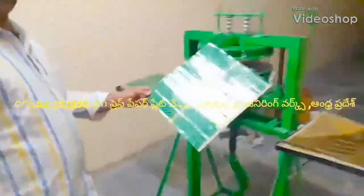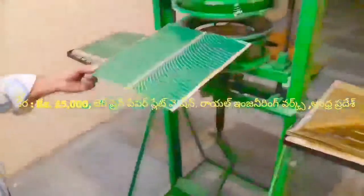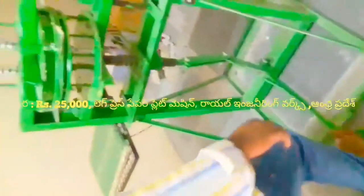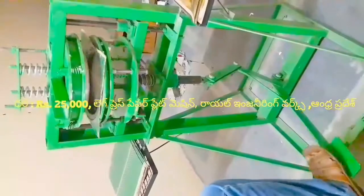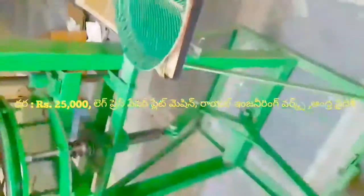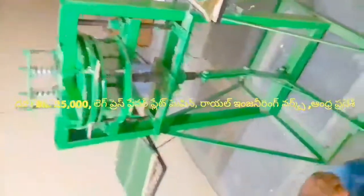Welcome to the YouTube channel of Royal Engineering Works. This is the Black Press Paper Plate Making Machine.